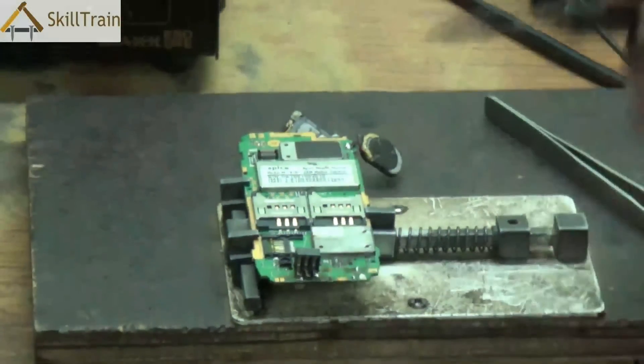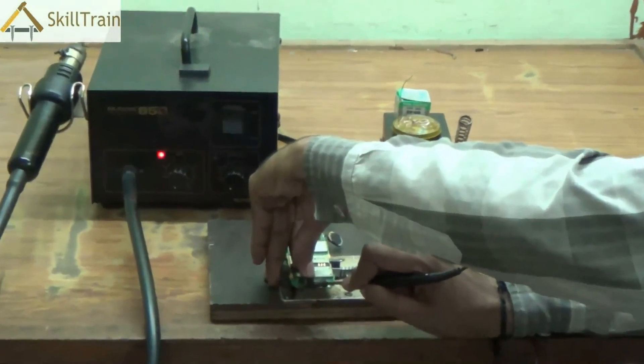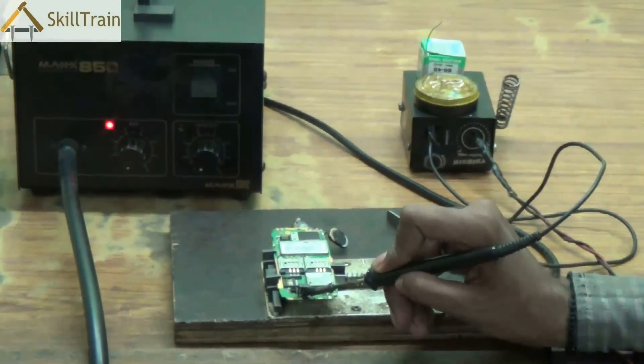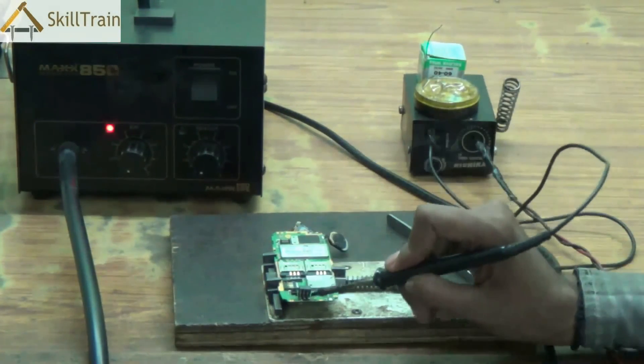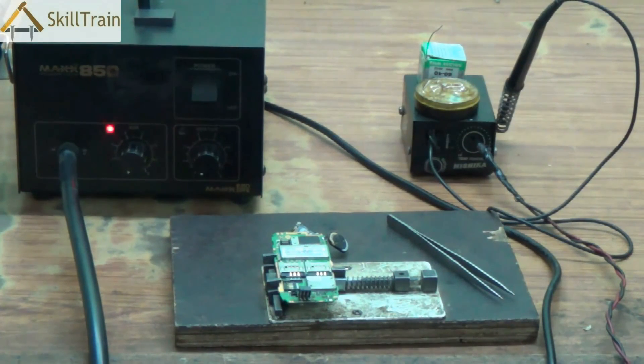Repeating once again: ensure that you align the tips properly in the right position. There should be no overlap or any connection between these three tips because that could result in a short circuit and can be very dangerous for your mobile phone. Ensure your hands are steady while doing this and hold it just as you are seeing it on the screen. Be very careful of your fingers while soldering them onto the PCB. Now some of you may be wondering that we used the SMD to remove the battery connector first, but the second time we removed it with just the soldering iron.